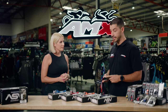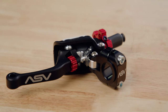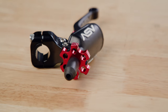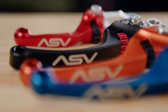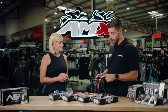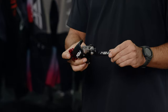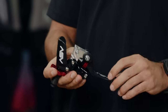Thanks Rhian. Today I've brought with me some ASV off-road brake and clutch levers, designed in California by racers for racers. It really is the lever that does it all. What sets this apart from an OEM lever is the CNC machined knuckle in the lever. This is machined from 6061 aluminium from one piece of aluminium, which gives it its strength.